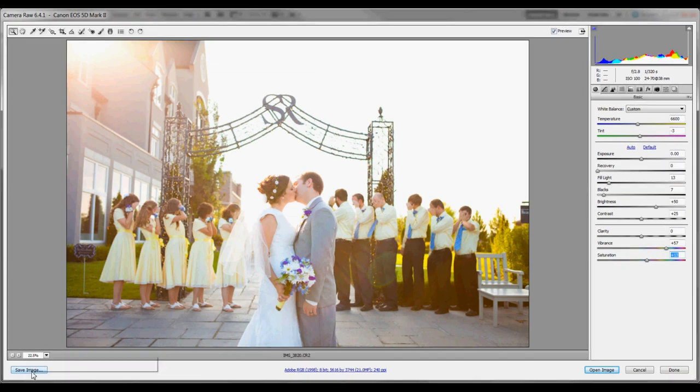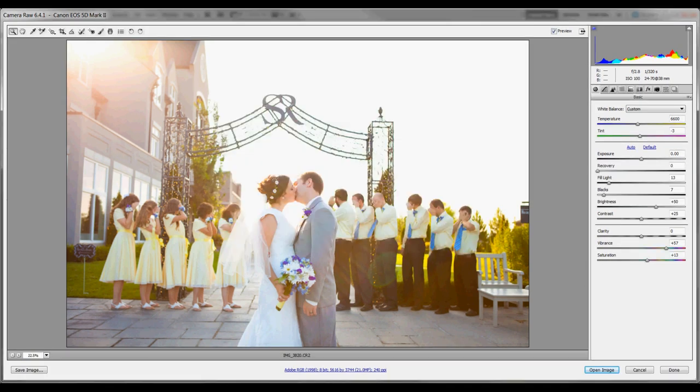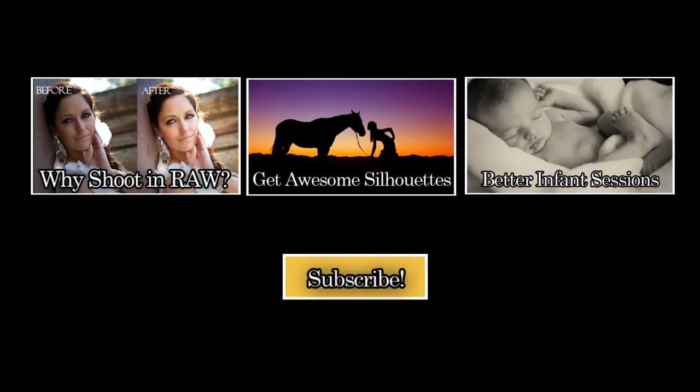Then after the picture looks more or less how I want it, I just save it as a JPEG and I'm done! Hope you enjoyed this tutorial by Photographer Overnight, and you should definitely subscribe to our channel for more tips and tutorials that will take your photography to the next level.